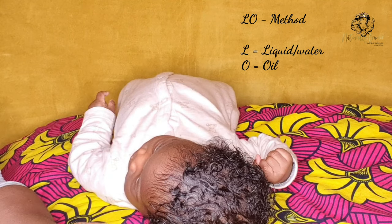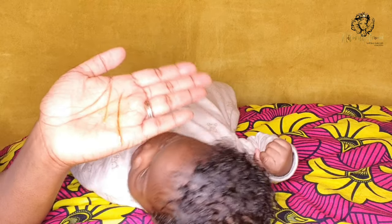And this is pretty much all I do to her hair. I like to do this every one to two days.